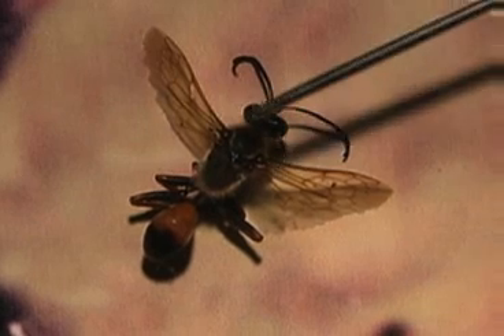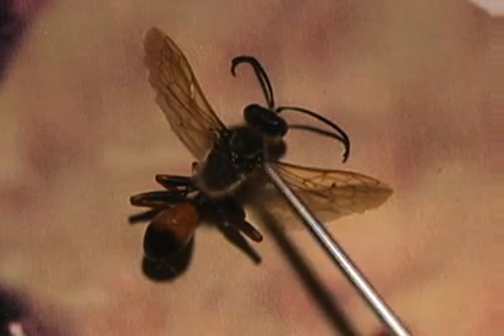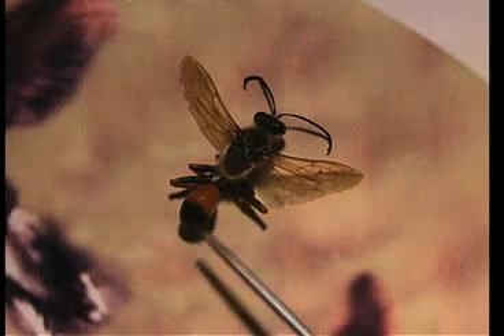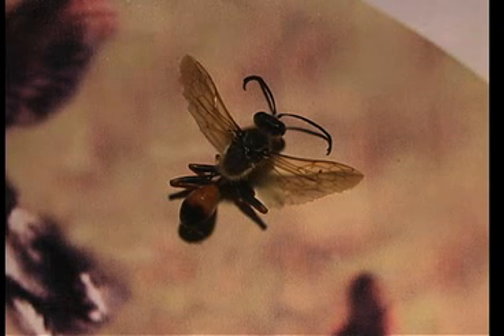This wasp has two pairs of wings, though it looks like maybe one pair. Notice the veins give it support and rigidness. From the thorax come the legs as well as the wings. There's a little narrow waist on this wasp leading to the abdomen. Internal organs are found in both the abdomen and the thorax.